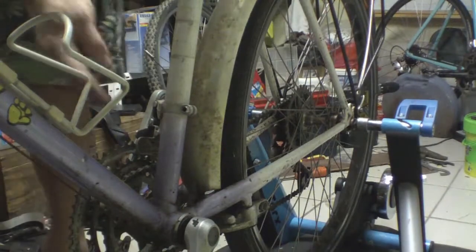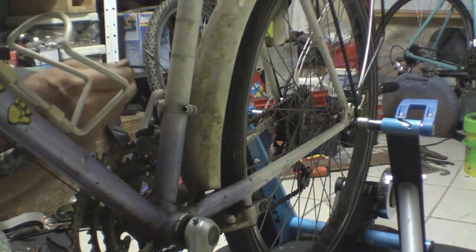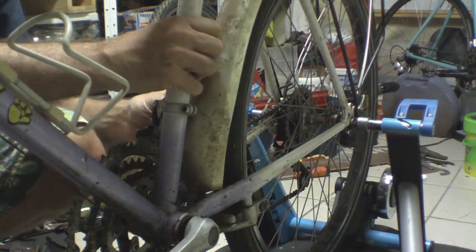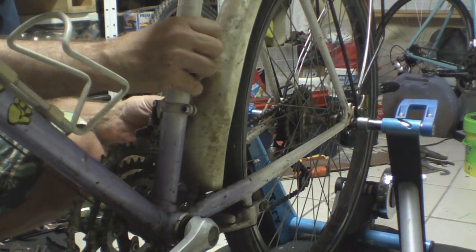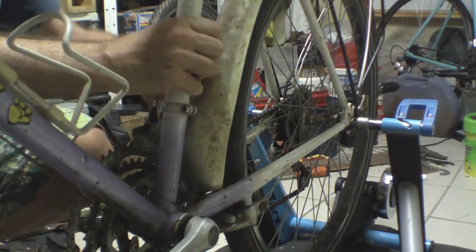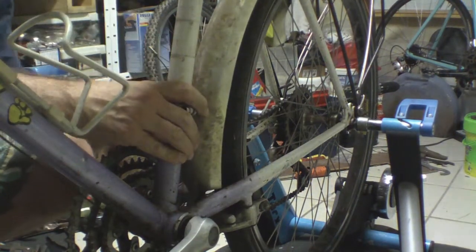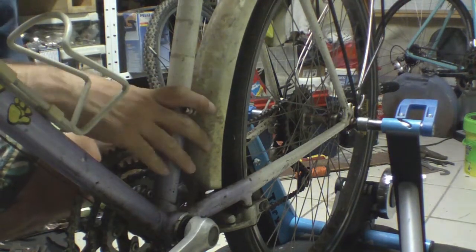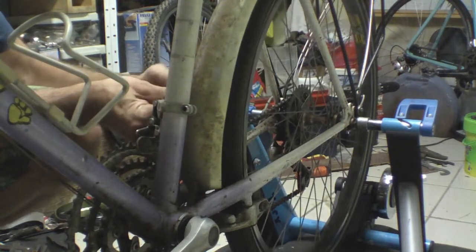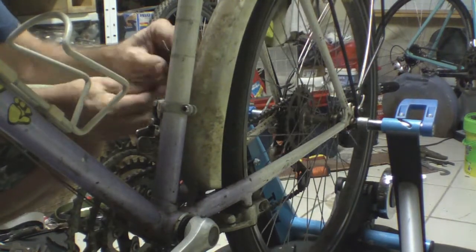Up next, front derailleur I reckon. We'll take the cable off — we don't need the cable. It's looking pretty rusty, this derailleur, anyway, though it seems to be working okay.